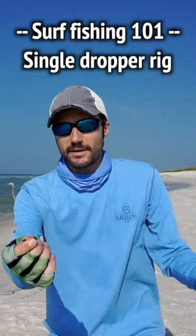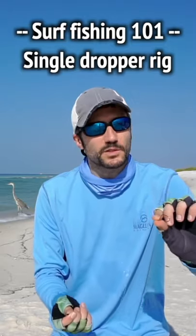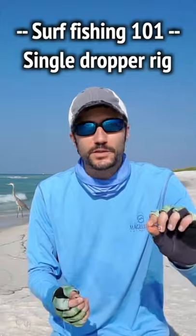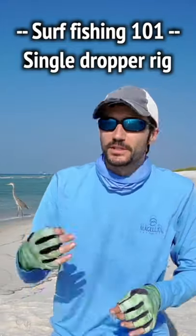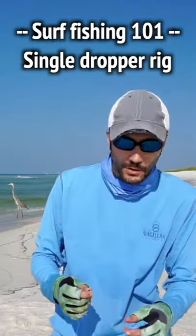Using a single dropper rig, where you just have a swivel going to your main line, a single hook — very small hooks, we're talking size one, size two, one-ought hooks for all this pompano fishing. Pompano, whiting, some of these guys with tinier mouths in the surf that eat the sand fleas — they eat the little crabs.